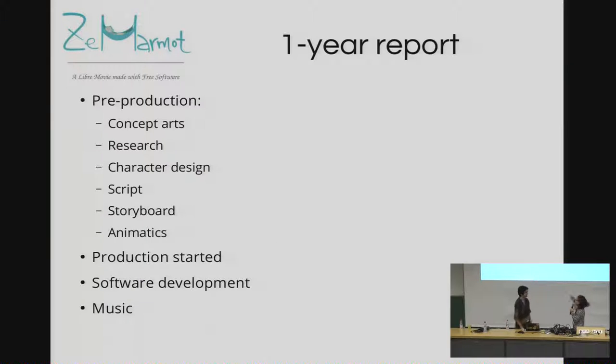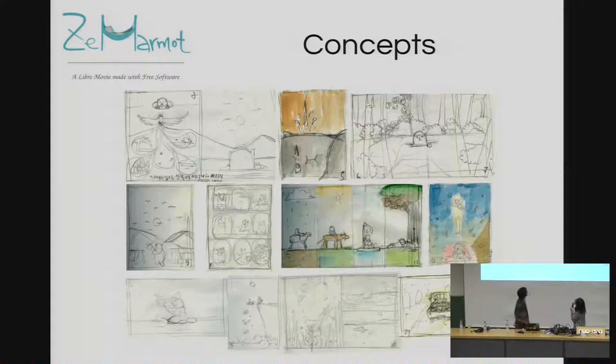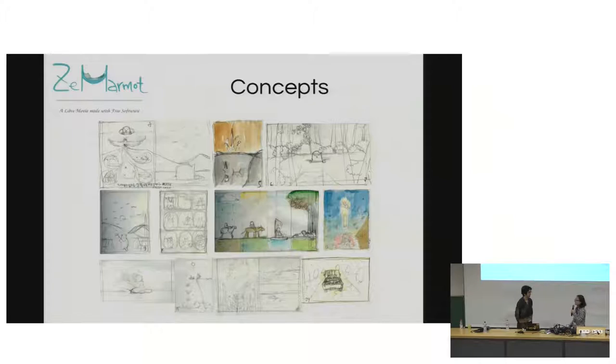We'll quickly do a one-year report. This is concept art — actually a concept sketch. This project started from comics; I sketched things to make comics first. But we changed our minds, so we're making animation now.